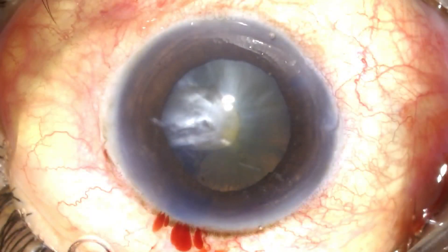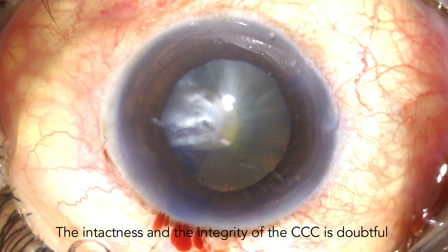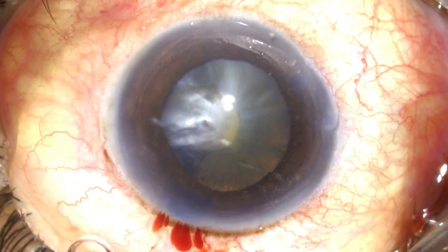I can see the partial capsular rhexis and I can see the point at which the capsular tear has extended deep to the pupillary edge, and I do not know where exactly it lies. At this point, I'm unaware about whether the anterior capsule has extended all the way up to the equator or up to the zonules, or is still salvageable. So one attempts to salvage the rhexis.